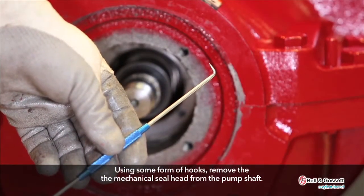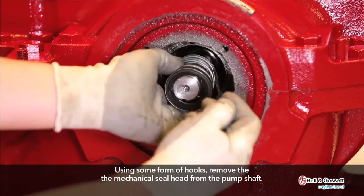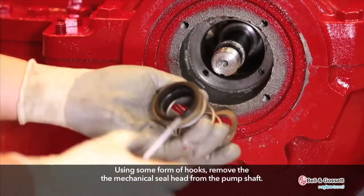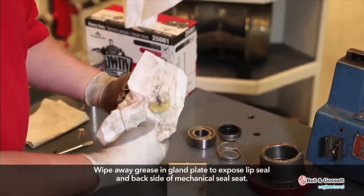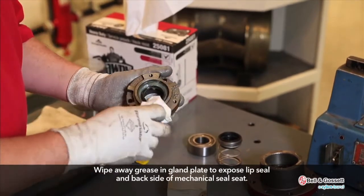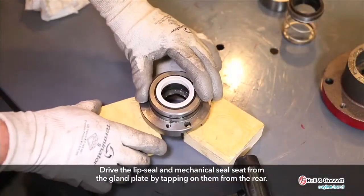Using some form of hooks, remove the mechanical seal head from the pump shaft. Wipe away grease on the gland plate to expose the lip seal and backside of the mechanical seal seat. Drive the lip seal and mechanical seal seat from the gland plate by tapping on them from the rear.